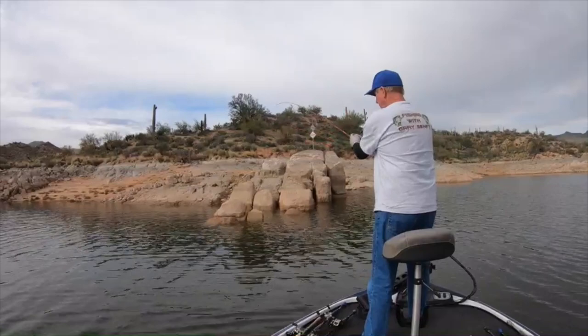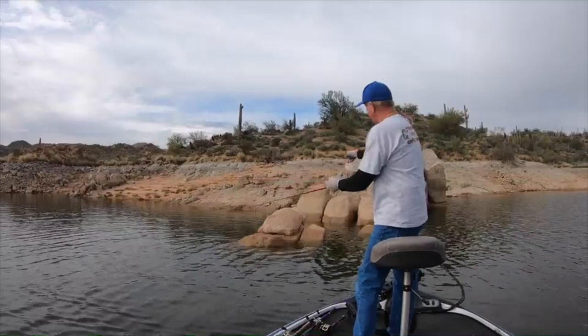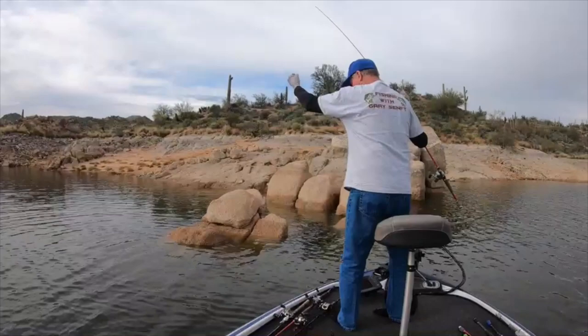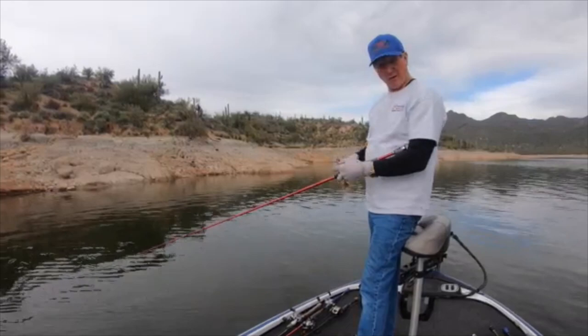If you can get it to pop loose a lot of times you'll get a bite, but I probably went in between a crack in the rock — that's why it won't come out. Okay, I'm seeing some fish in here in 22 feet of water, just jiggling a little bit. After I jiggle it, I just let it sit there. I watch the graph — I'm seeing fish on the screen.